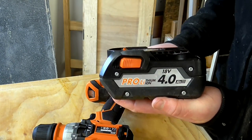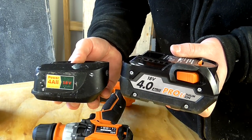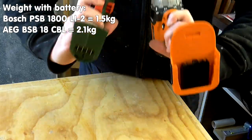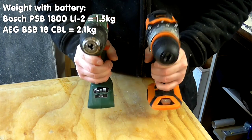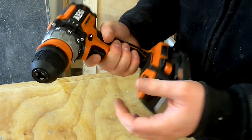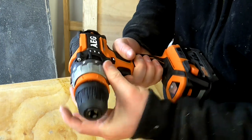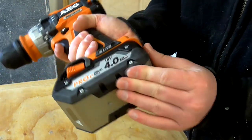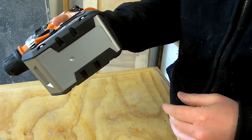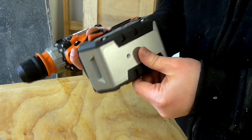I'm used to using smaller capacity batteries like the 2 amp battery on the Bosch. When you hold the two batteries side by side, not only is the AEG battery much bigger but it's much heavier too. When I hold the two drill bodies without the batteries attached, the AEG is slightly heavier but there's really not that much in it. The build quality feels really nice.